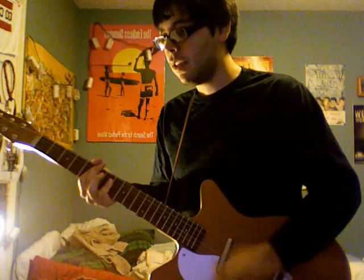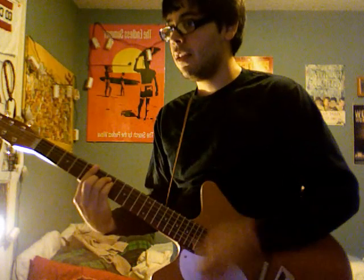I didn't think this was possible — you could have this pickup off, but I got it in the middle now. It's supposed to be both of them, I assume. And then I get... and I'm going to go back down to the bridge pickup.